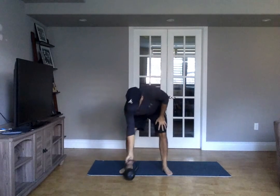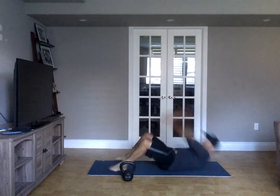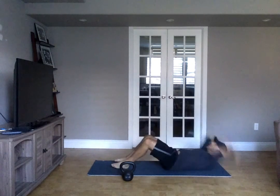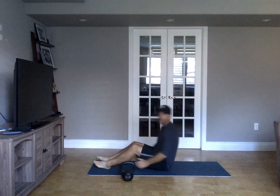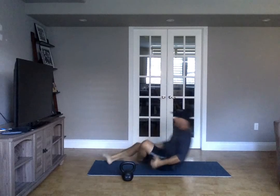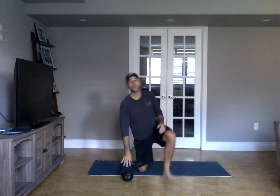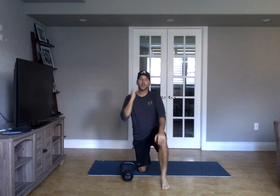Followed by twelve sit-ups — throw those hands, get to those toes. Or if that's not working for you, twelve leg raises, or some ab exercise that works for you. So: run, then three rounds of four push-ups, six rows, eight snatches, ten thrusters, twelve sit-ups.